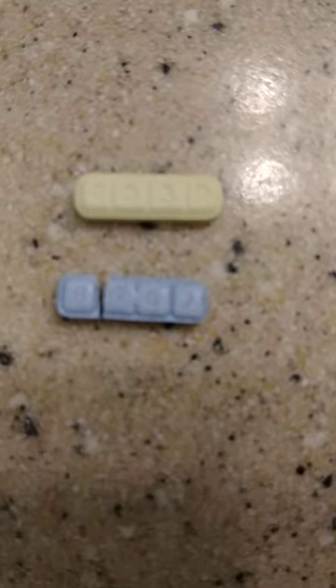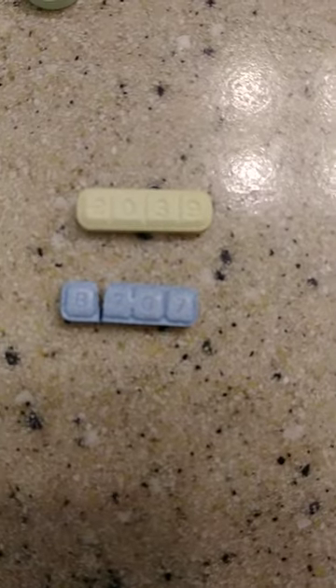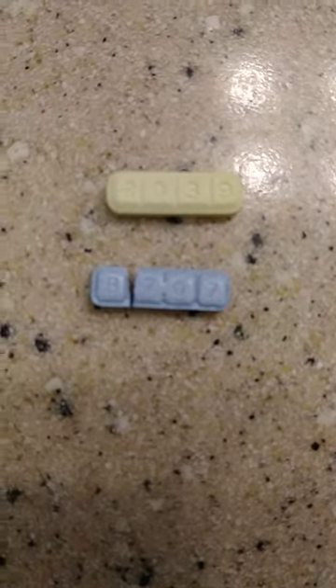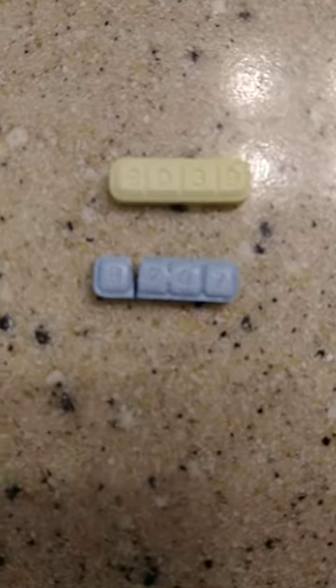Every other white one is bullshit. We all know the green monsters have been on the market, so between these B707 blues and these RO39 yellows, and the white Y21s - don't buy anything else besides the white Y21s, cause they bullshit. The white Y21s I feel is better than both these, for real.